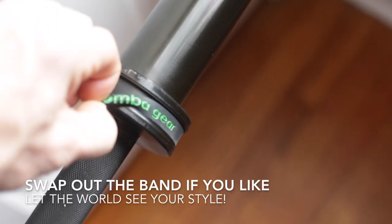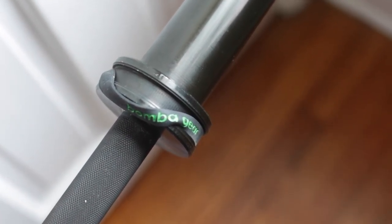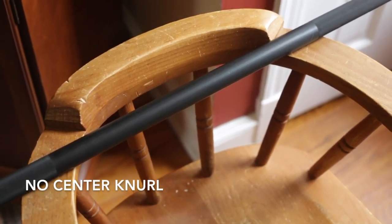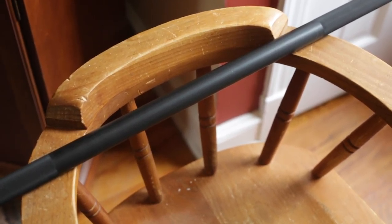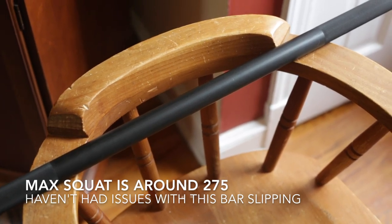If you like, you can take the band off and put your own band on it. I prefer having a barbell without center knurling — I don't like it getting on my t-shirt and getting stuck there. And I'm honestly not squatting that much that it's really going to matter for me.